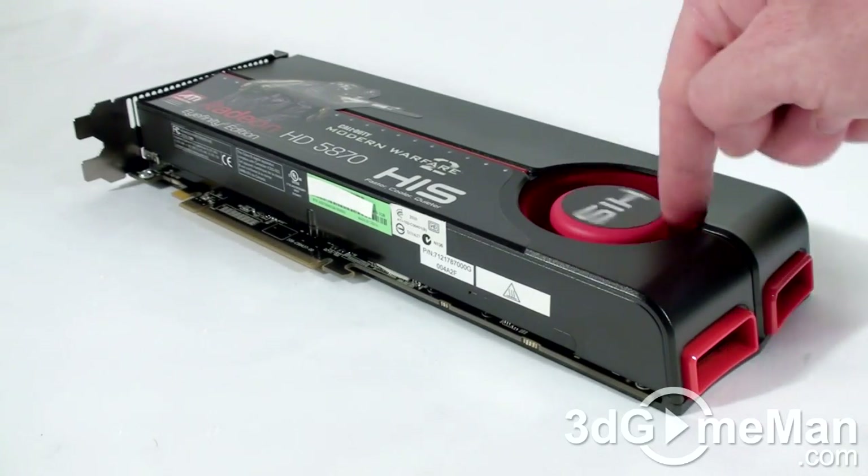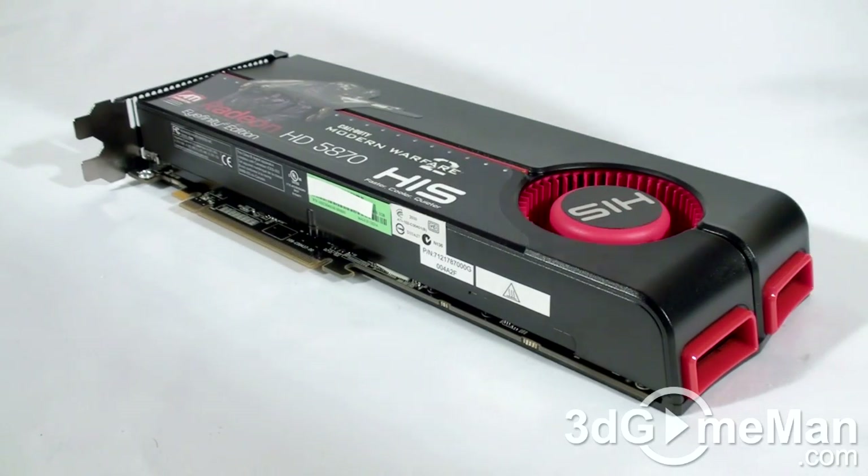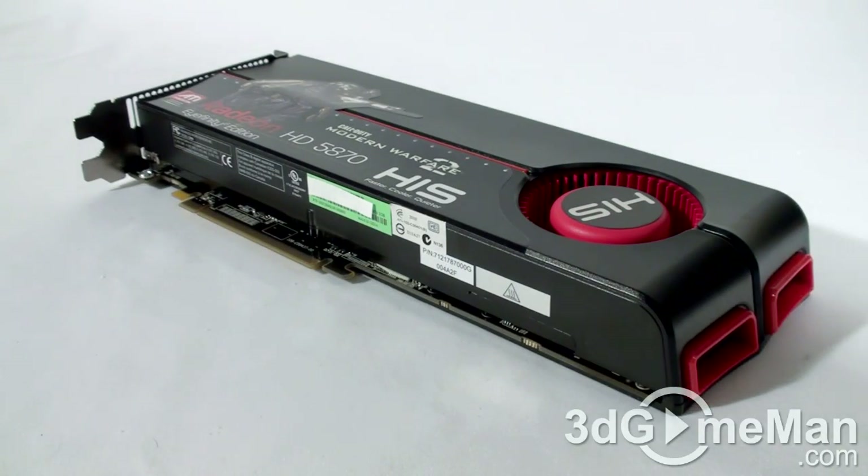This fan pulls in cool air, forces it across the heat sink, and then ports all the warm air outside of the case. It has heat pipes incorporated in the heat sink, there are lots of fins, and the base plate comes in direct contact with the GPU and memory.